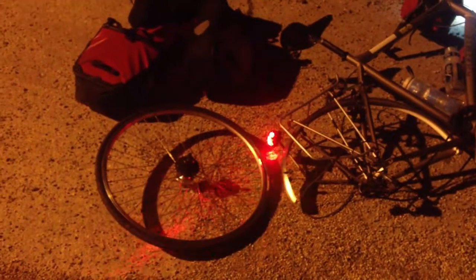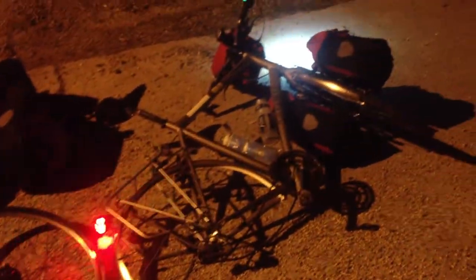Just a quick update on the puncture — as you can see my bike is still in bits. I've taken all the bags off and I've got the tool kit, found that. Somewhere along the way the bike pump has gone missing, so I can't pump my wheel up, and even with a new tube it's flat.